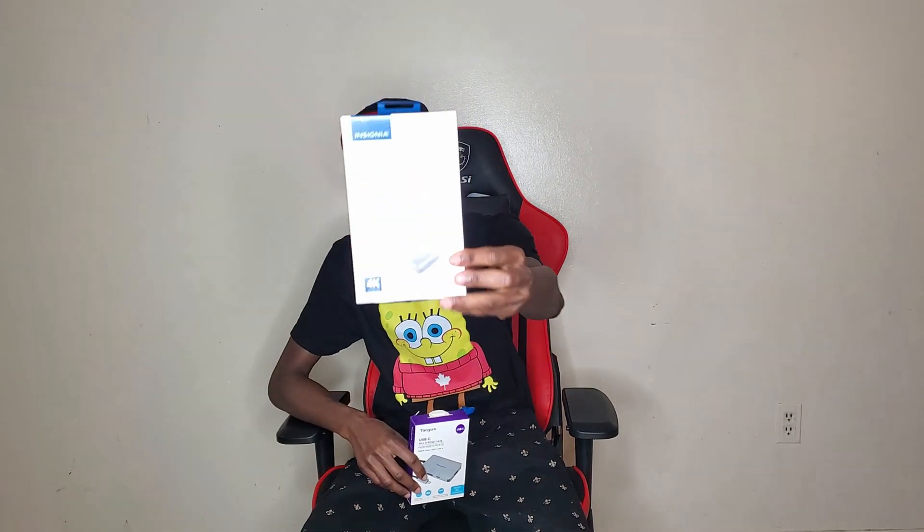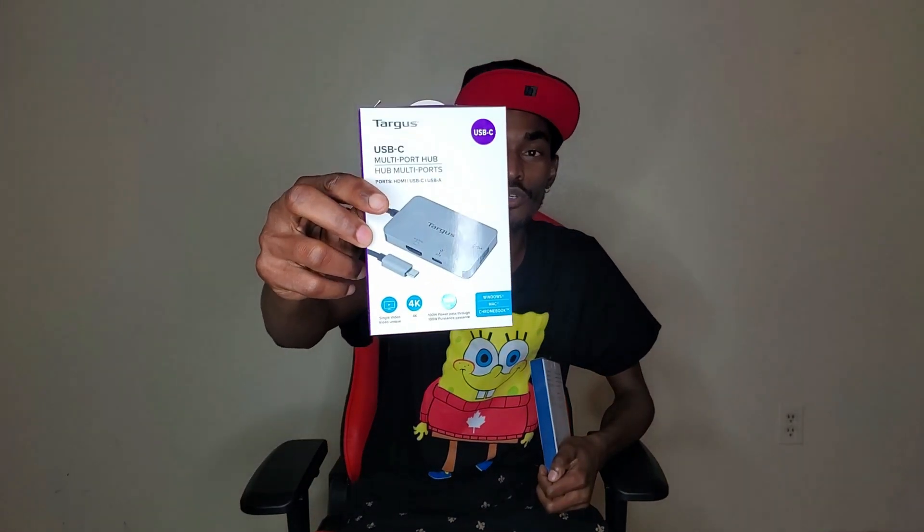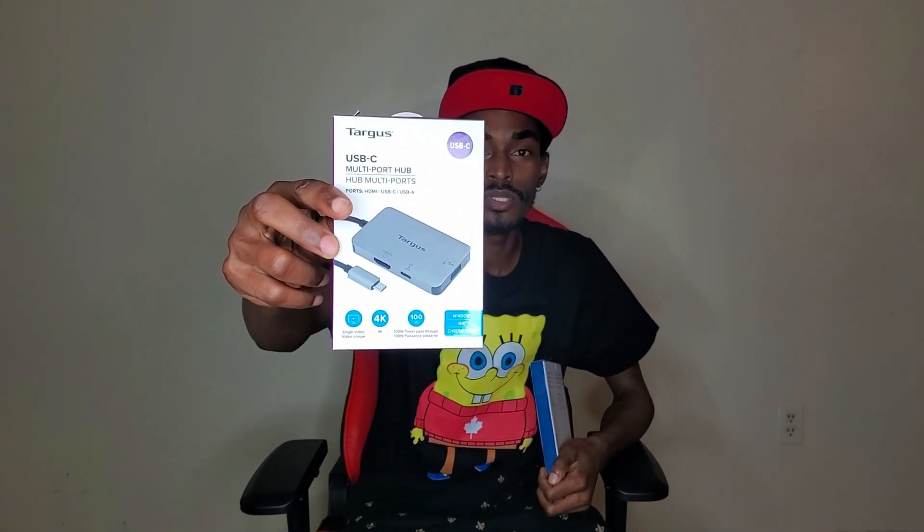Hey, what's up guys, hope you're doing well. Today I'm gonna show you guys how to make your TV a second monitor to your PC using just two devices. I'm using the display port to HDMI adapter and I'm also going to be using this multi-port hub — I'll show you how to do it with both.